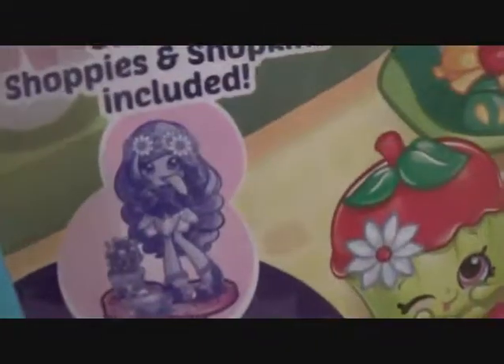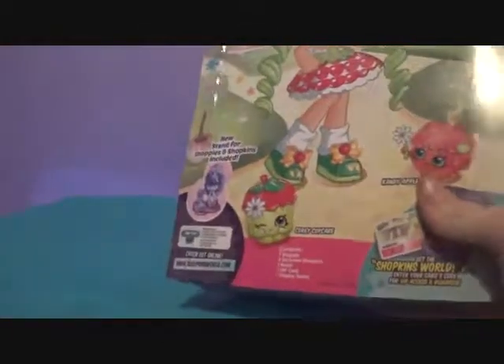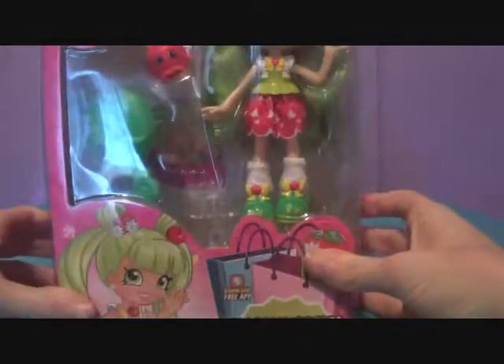And then there's the app. And then there's a new stand for them, and Daisy Petals is right here. We actually have Daisy — here she is, and there's her stand. So, without further ado, let's get her open.